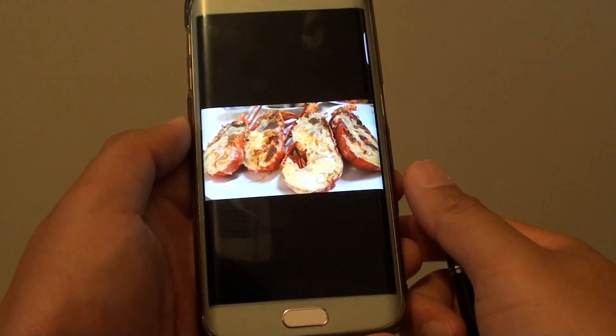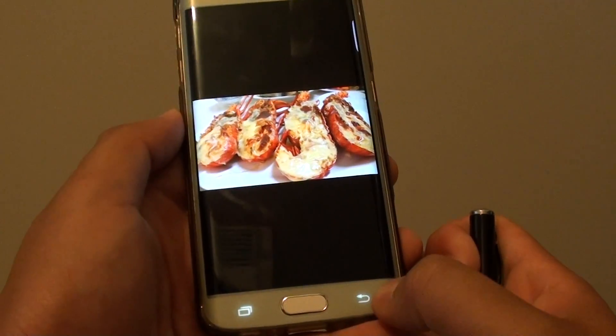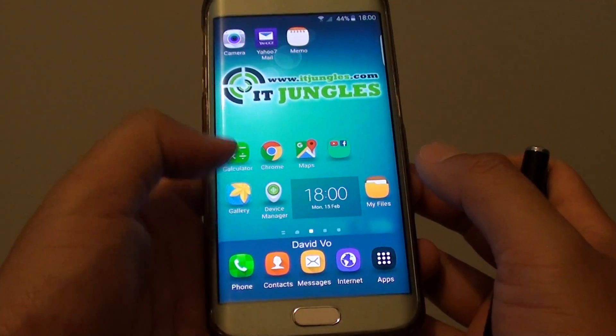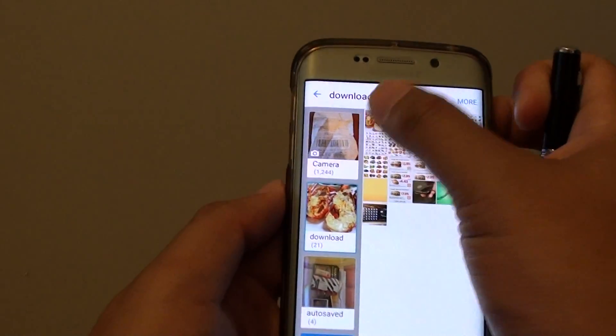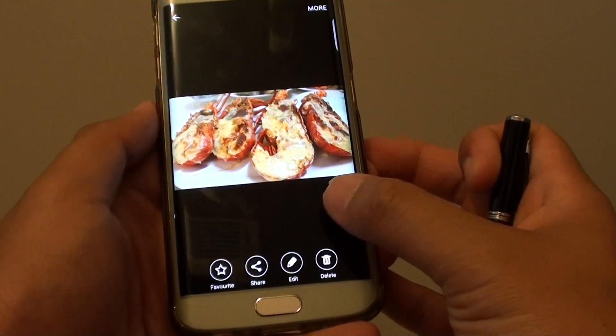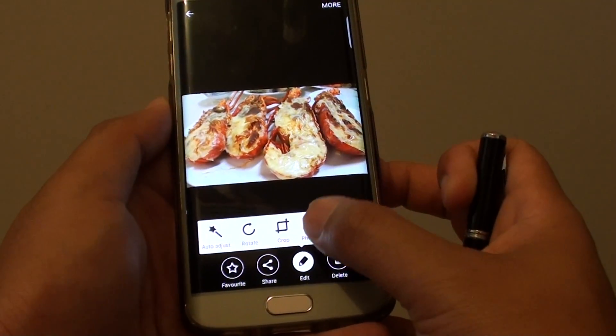How to draw on an image on a Samsung Galaxy S6 Edge. First, we go back to the home screen by pressing on the home key, then tap on the gallery app. Now we choose a photo that we want to draw on, and from here at the bottom we tap on edit and choose photo editor.